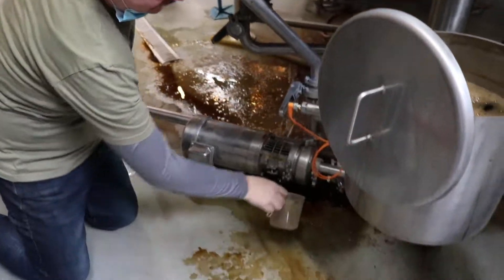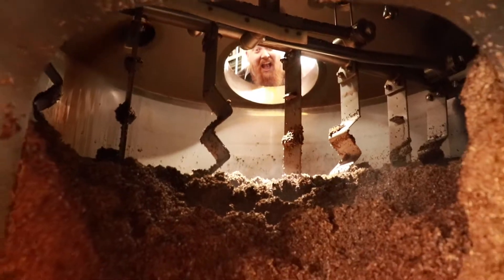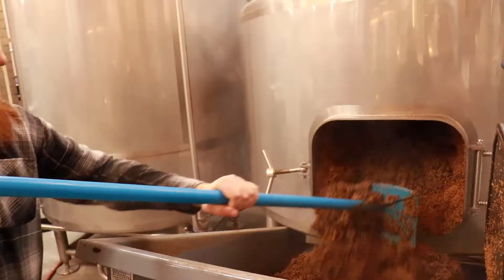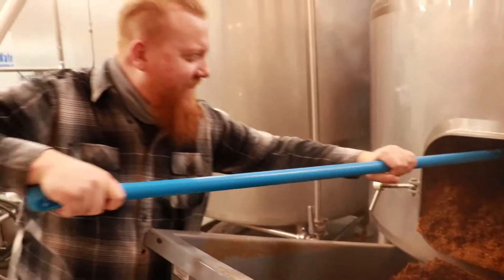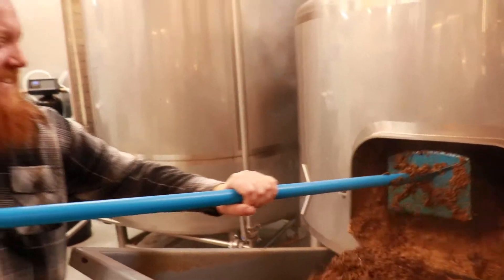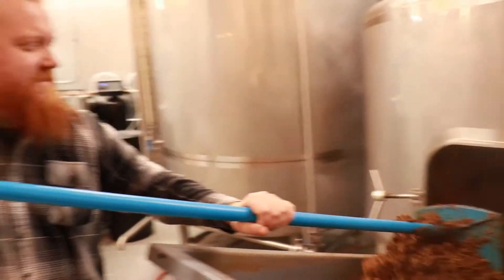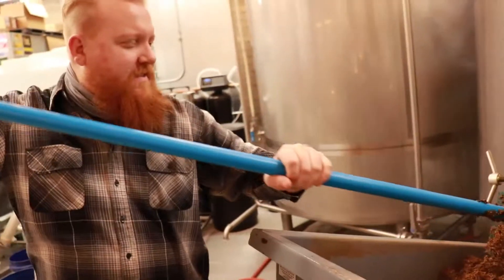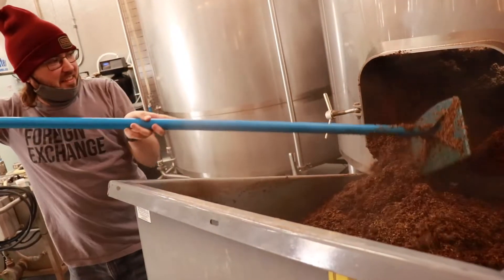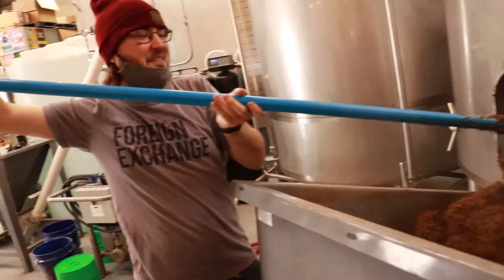I think you should drink the next one. Brian, now you've used a hoe before. That's not good — you're going to get in trouble for that. These are weird upper shoulder muscles that I don't use.